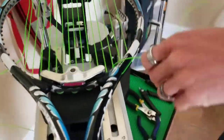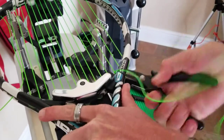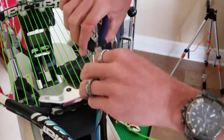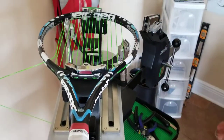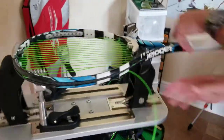Now I get my bent nose pliers and I pull it over and in. I then get my angle cutters and cut it down. I'm going to do it on the other side quickly so you can see it does not take that long.